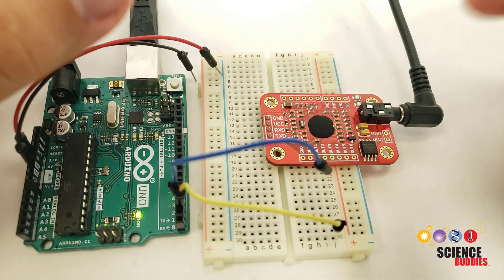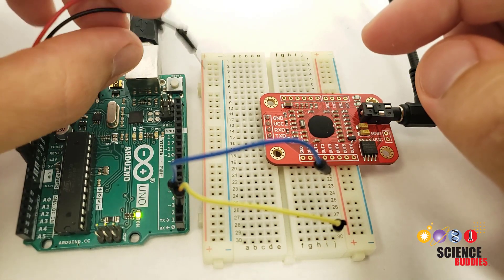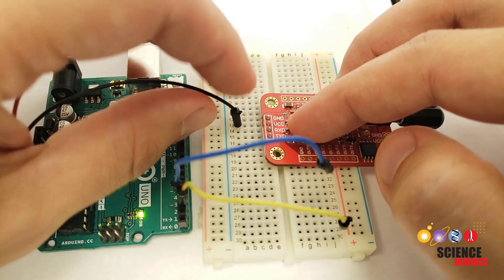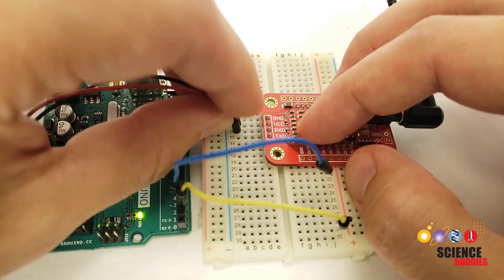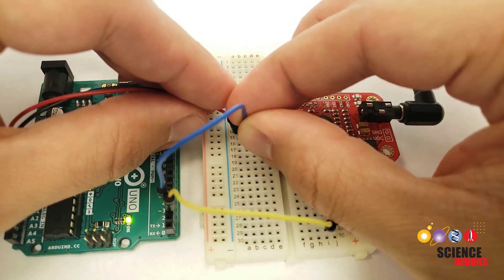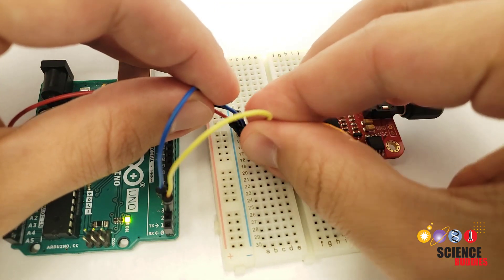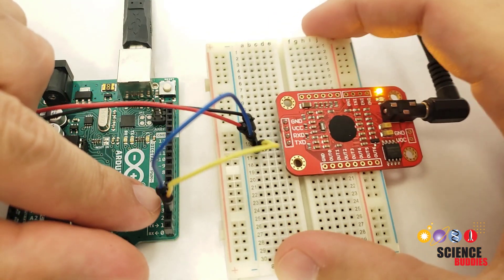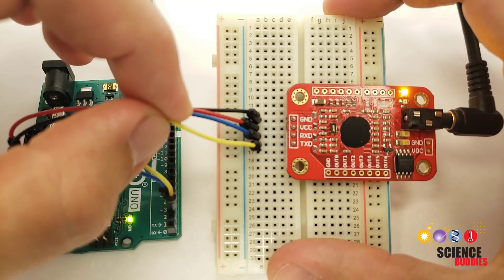Once you've put it in the breadboard, you have four pins to connect to your Arduino with jumper wires. The ground pin is going to go to the Arduino's ground. The VCC pin is going to go to the Arduino's 5 volts. The RX pin will go to Arduino pin 3, and the TX pin will go to Arduino pin 2. Note that pins 2 and 3 are what's used in the example program that is provided, but you can change these pins in the software later.